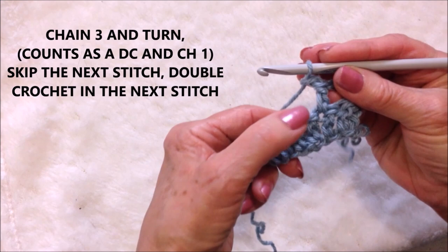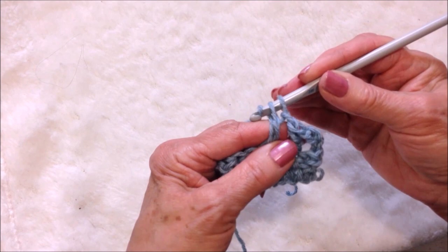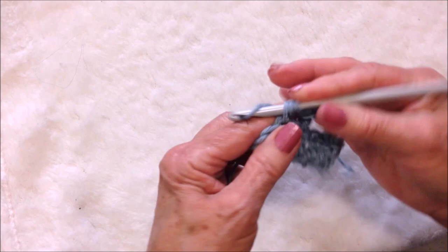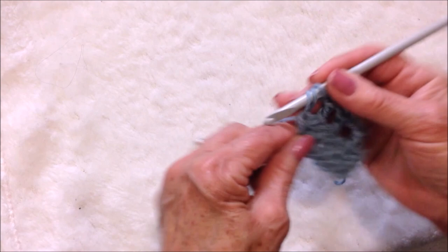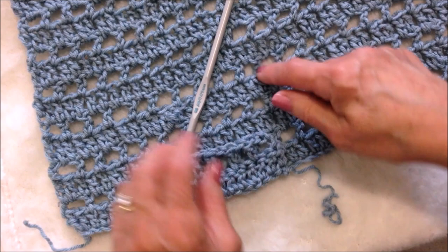Chain one. Skip the next stitch, double crochet in the next. Yarn around the hook, insert into the stitch, pull up the yarn, pick up the yarn, pull it through two, pick up the yarn, pull it through two. You're going to repeat that all the way across the row. There's the first row and there's the second row — now you just repeat over and over.